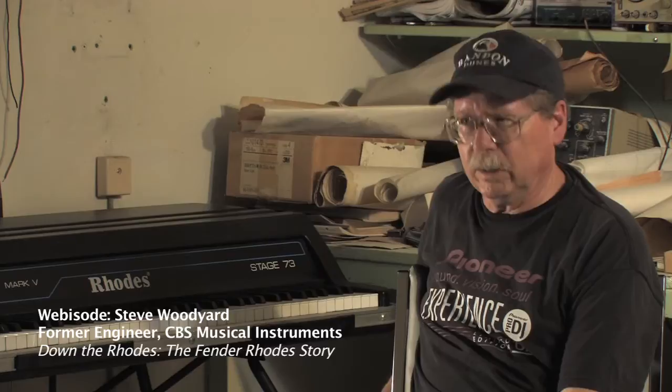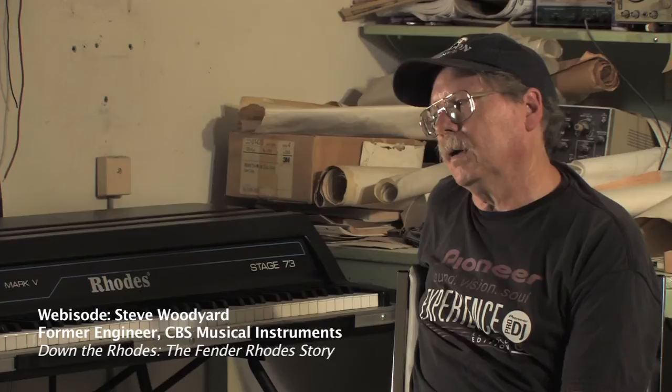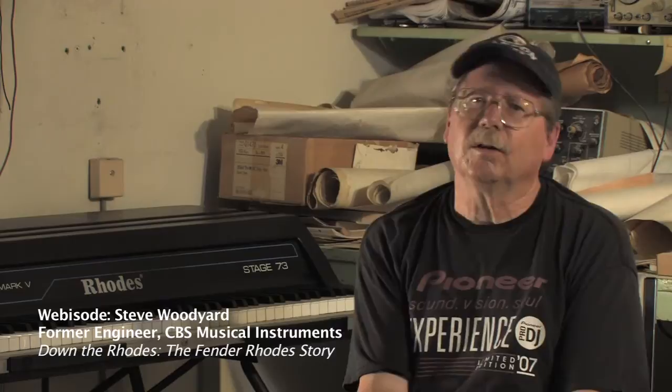I didn't realize it until later, but that sensitivity is what allowed me to develop the Mark V. I'm amazed that they said it was going to die, and it hasn't died. The sound of a Rhodes is a major part of a keyboard artist's repertoire, whether it's produced by a real Rhodes or produced synthetically.